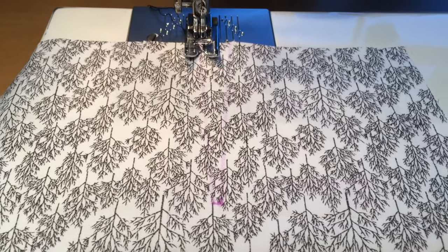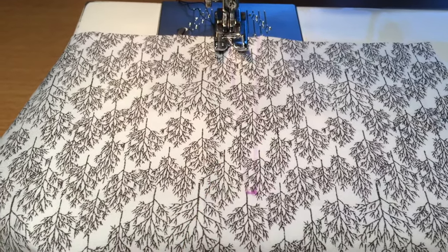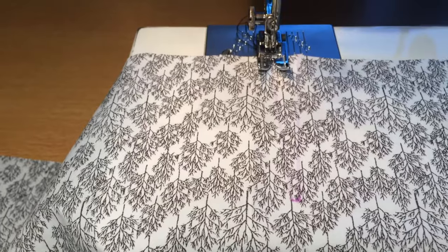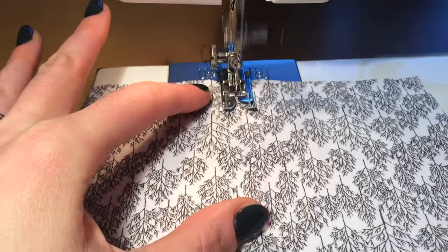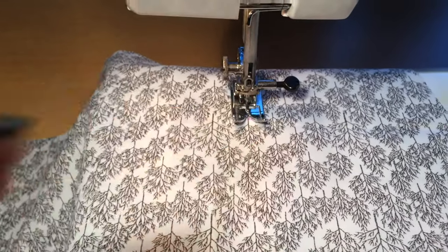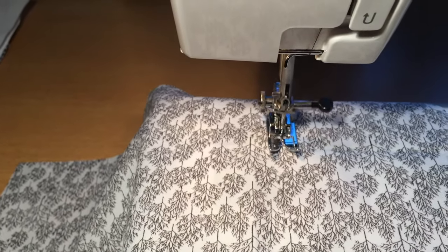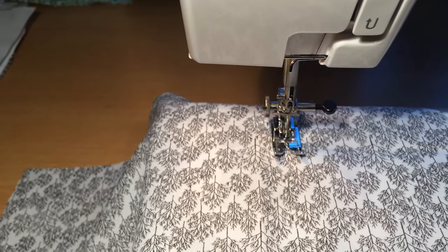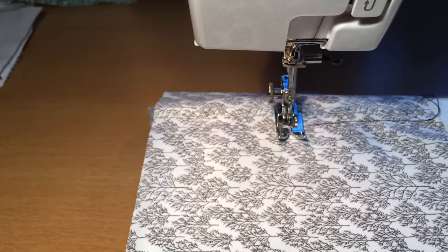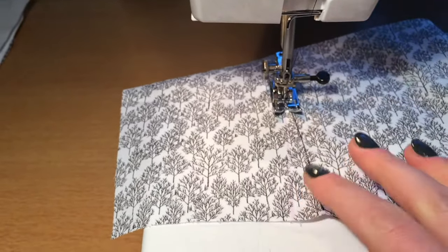The stitch length is going to be a regular stitch length. Where I've got this marking at the top here I want to stitch up to that point, pivot, and take one stitch across the top, and then head back down to the bottom. When you get nearer to the top you might want to use the hand wheel so that you can make sure that you are stitching exactly along that stitch line. I've stopped right at the top — I can lift up the foot, lower the foot down, take that one stitch across, then pivot round again and stitch back down that line.